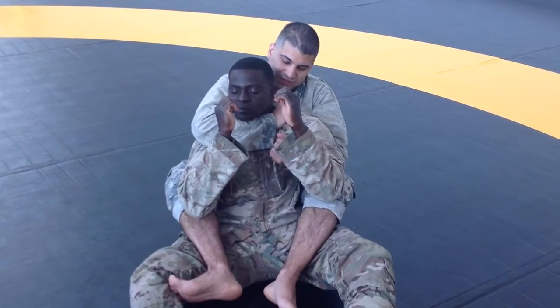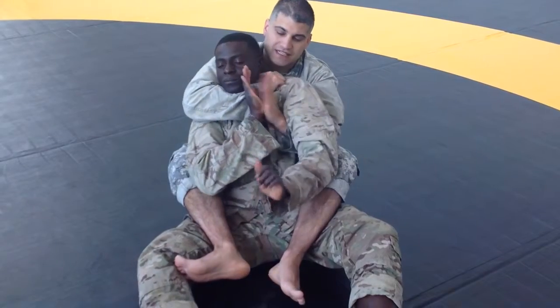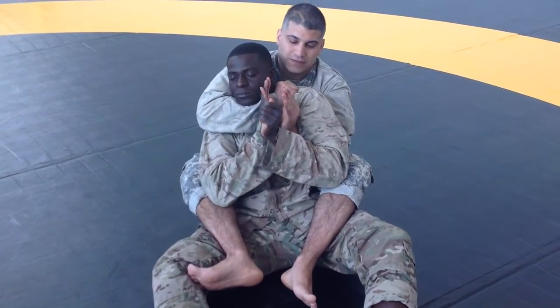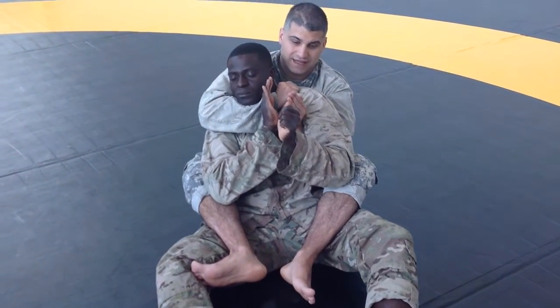Pulling down the material as much as I can, I'm going to take this arm and attempt to do the same thing on this side, just kind of blocking. So what I'm going to do at that point is shoot this arm out and bring this arm back with my thumb against his head.